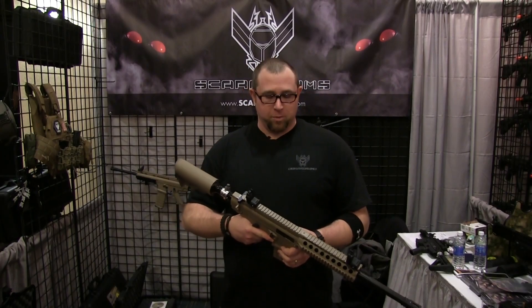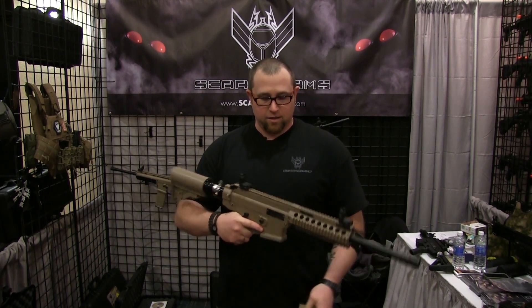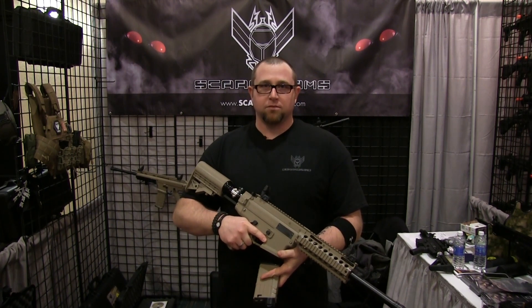Steve from Scarab Arms showing off a little bit of our 2013 lineup. What we have here is a production model TGR2.